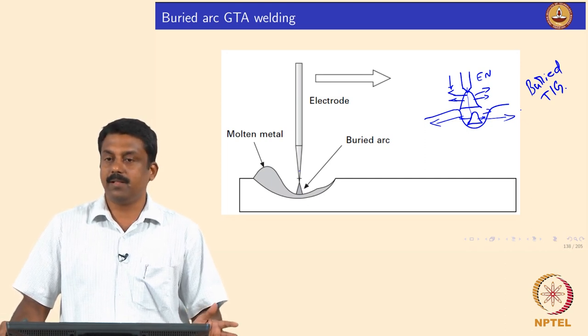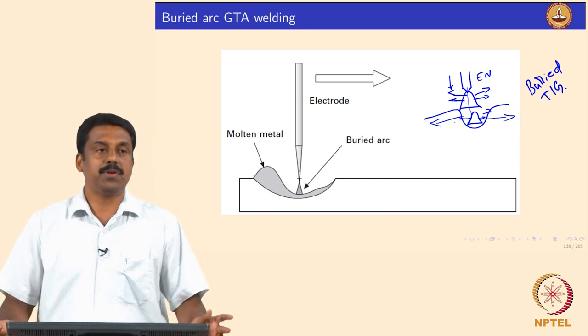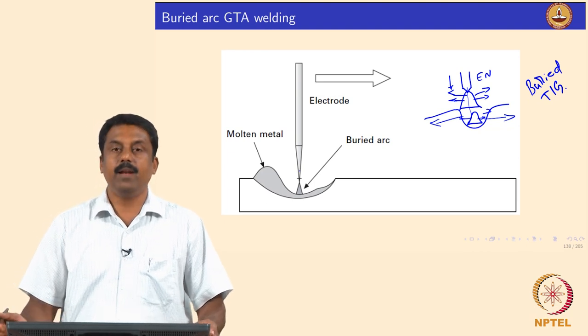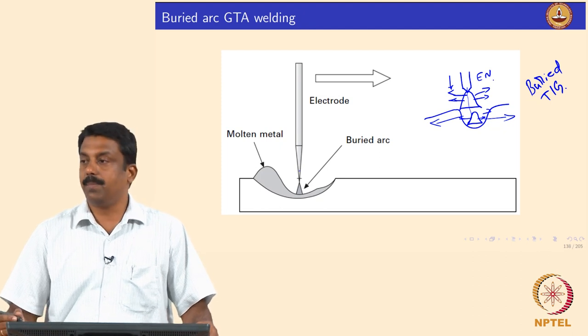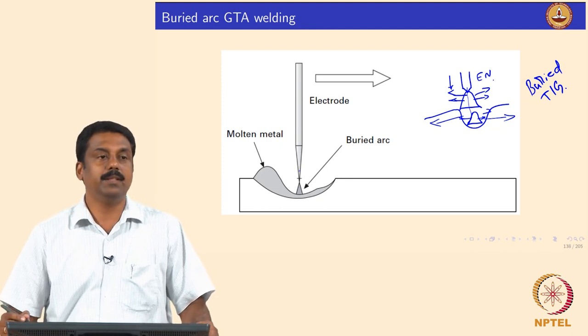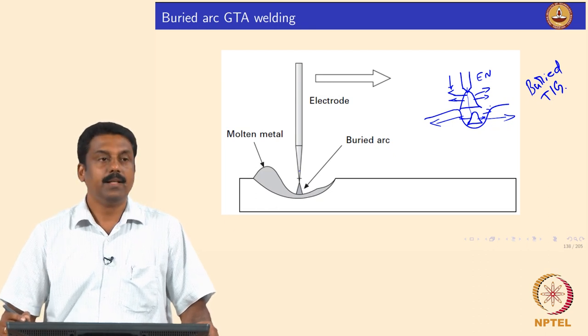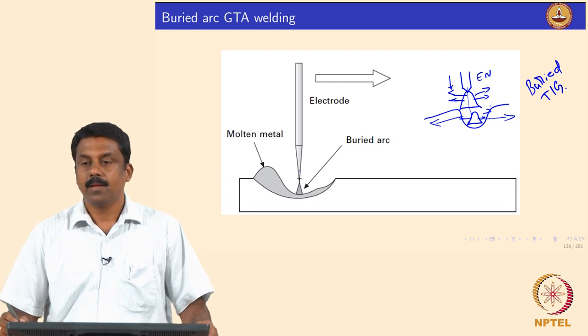The only trick here is that the plasma jet velocity must be controlled so it does not cause an explosion of the pool. By carefully controlling the movement of the electrode once the arc is struck, with proper knowledge of the plasma jet velocity, we can create a stable Buried TIG process.